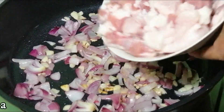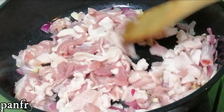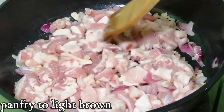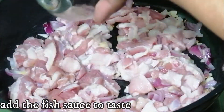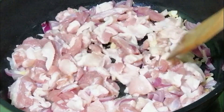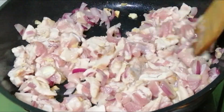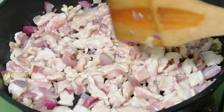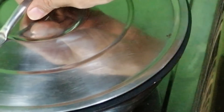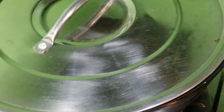Let's now drop the meat — oh my goodness, it's hot! We're going to add the fish sauce. Let it cook covered on a slow flame — use a slow cook.